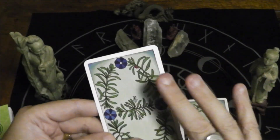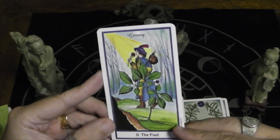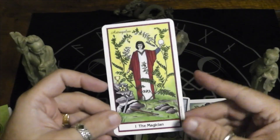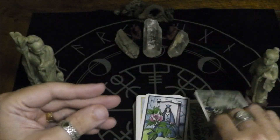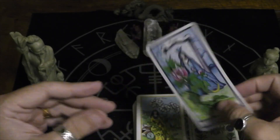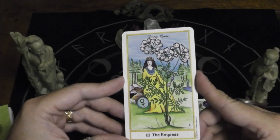I really do like these cards. Here we have the Fool, whose herb is ginseng. Here we have the Magician, whose herb is astragalus. Here we have the High Priestess, whose herb is peony. The Empress, whose herb is dong quai — it's a Chinese herb.